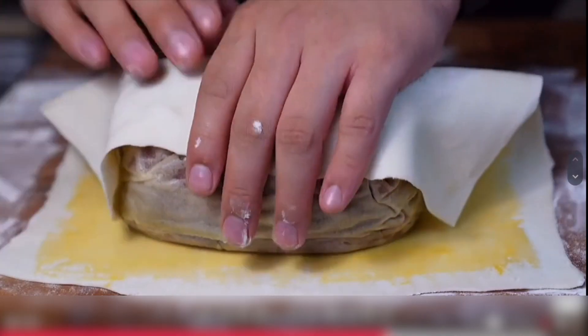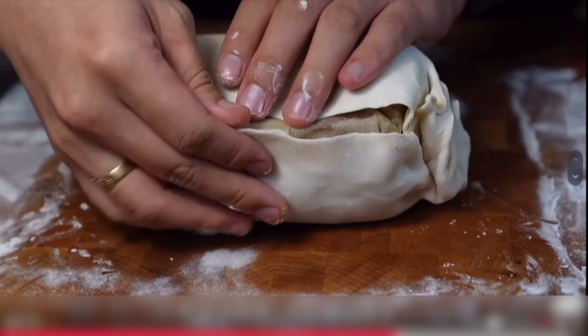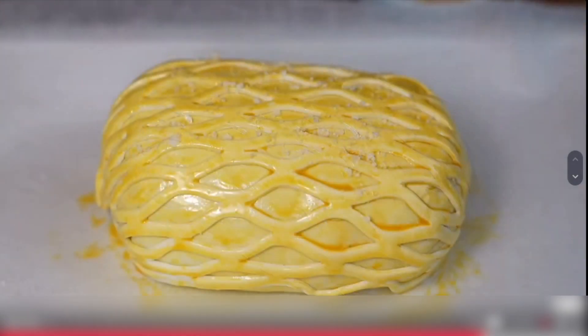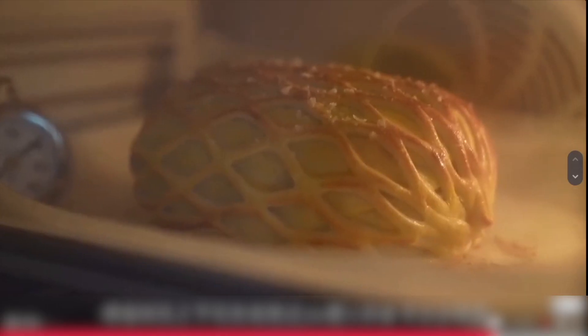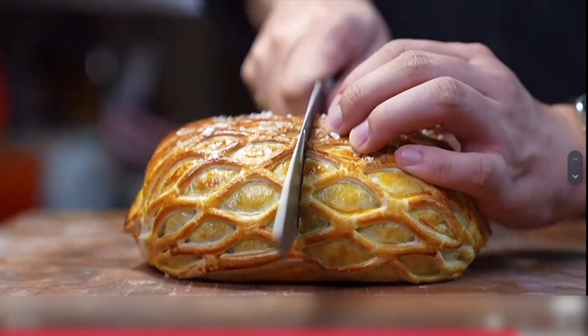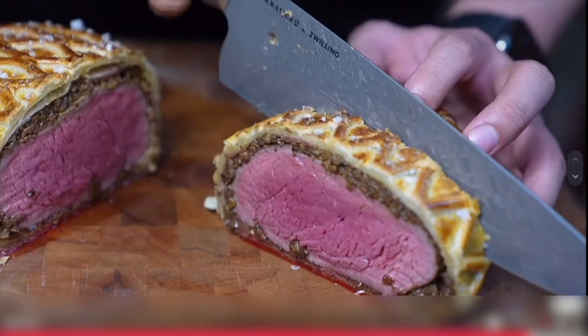To make the egg wash, combine 1 egg yolk and 1 cup of mixed water. Heat the oven with top and bottom heat, using fan mode, and cook at 210 degrees for 25 minutes.